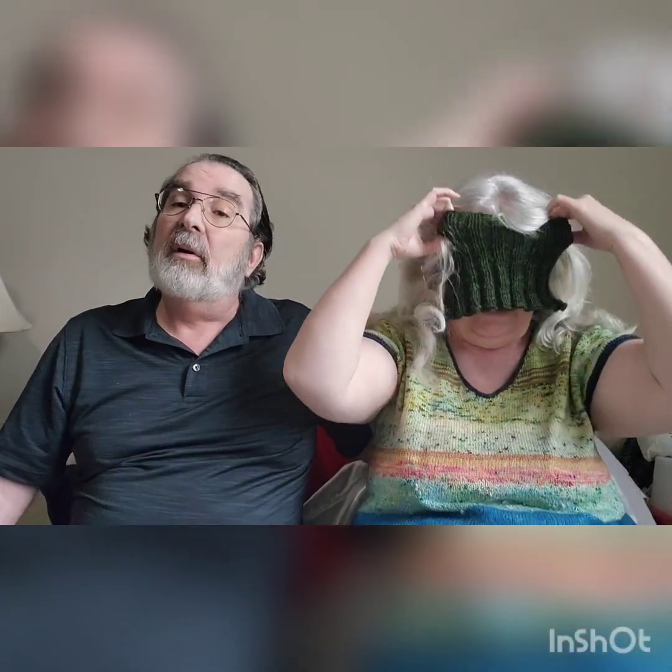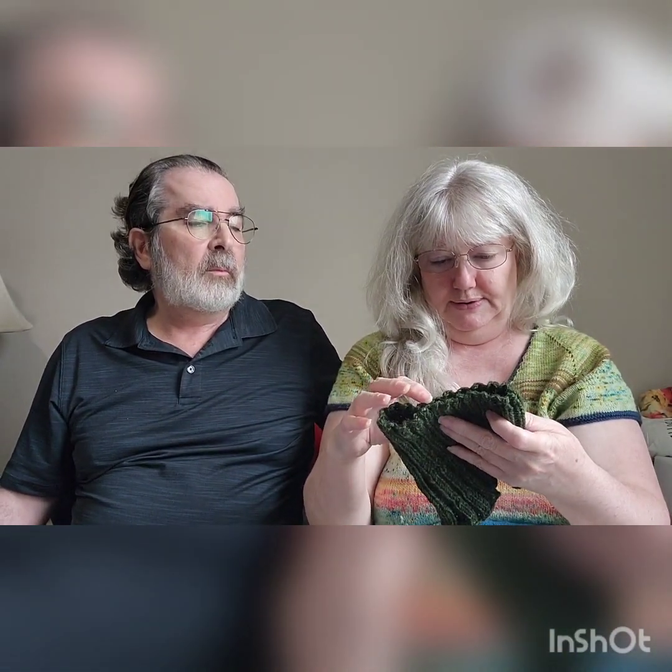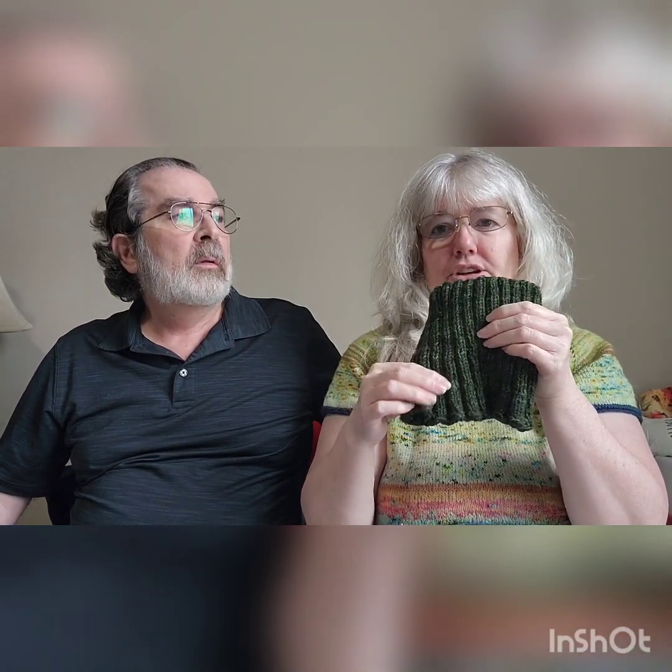I cast on 92 stitches on US7 needles and did two-by-two ribbing for about three inches, then an inch and a half of two-by-three, and then the same in three-by-three. In other words, I added a purl stitch and then a knit stitch so I ended up with three-by-three rib. I'll be making more of these because being able to add or remove a turtleneck is really useful.